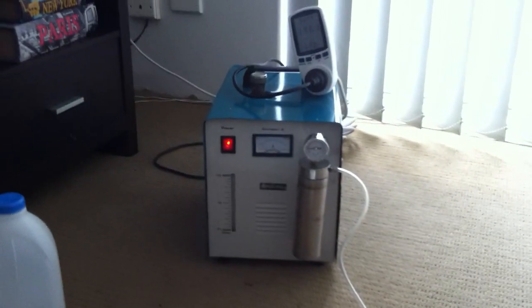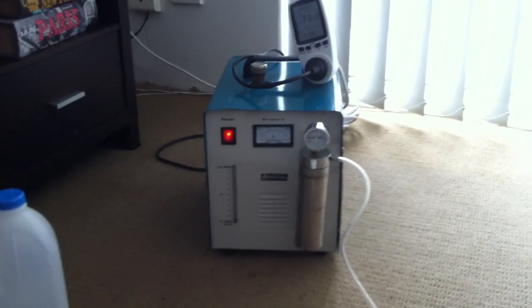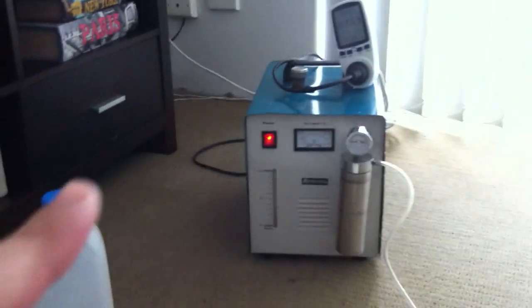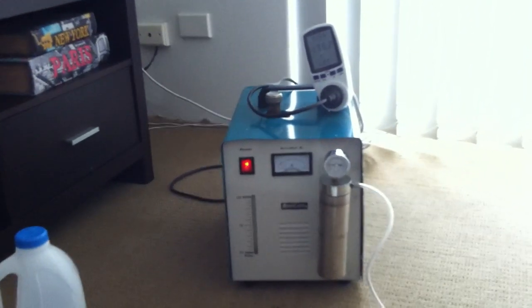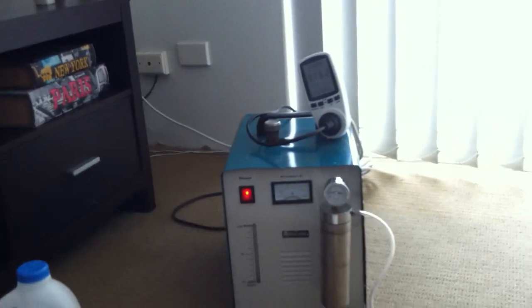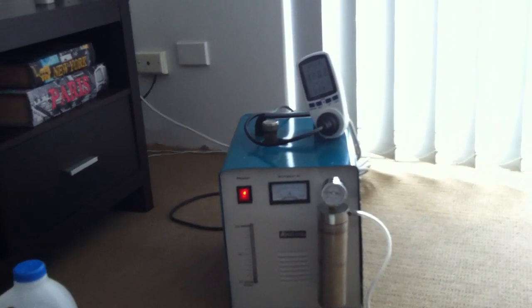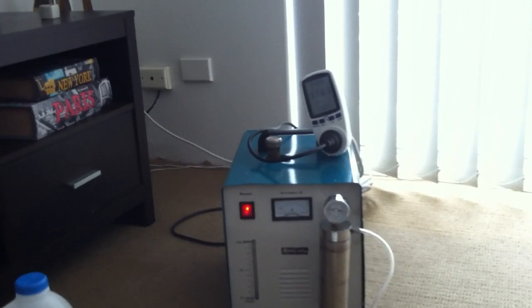Hi everyone. Today I wanted to do an experimentation and show you what is an HHO generator. This device is basically a device that can split water, which formula is H2O, into hydrogen and oxygen, which is a gas. We're going to see what happens if you split this water into hydrogen and oxygen. So first, let's speak a little bit about this machine.